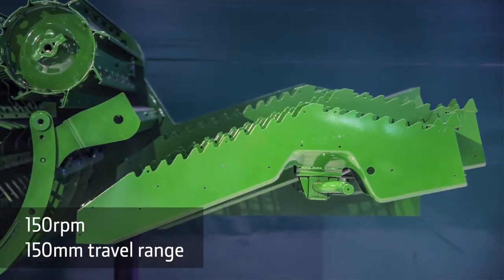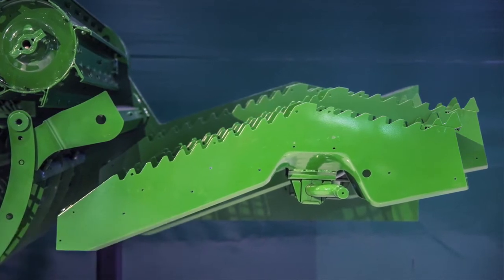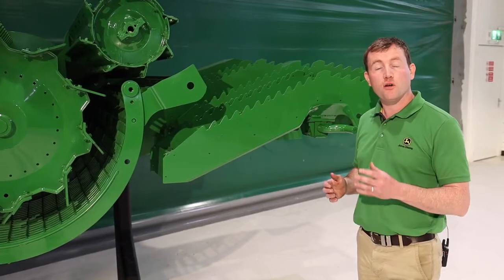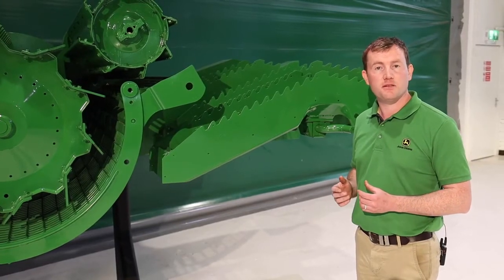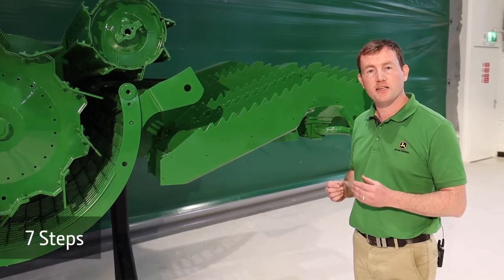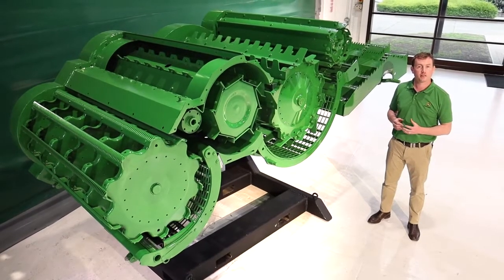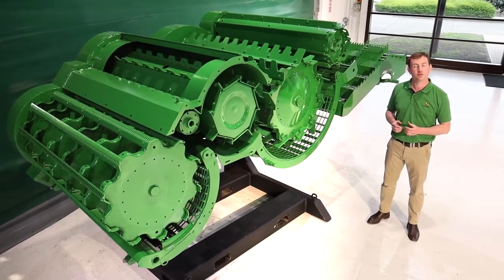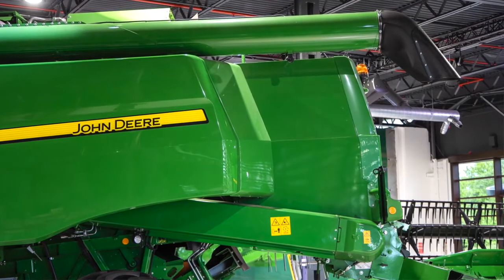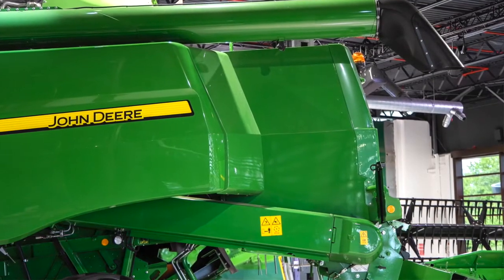The walkers still remain at 150rpm with the same 150mm throw. They're also still seven steps — so even though they're slightly longer and slightly steeper, we still retain the seven step walkers. To cope with those changes in angle and length, the straw hood has also been redesigned, ensuring that with increased productivity and crop volume there will be no chance of plugging as it comes off the back of the walkers.